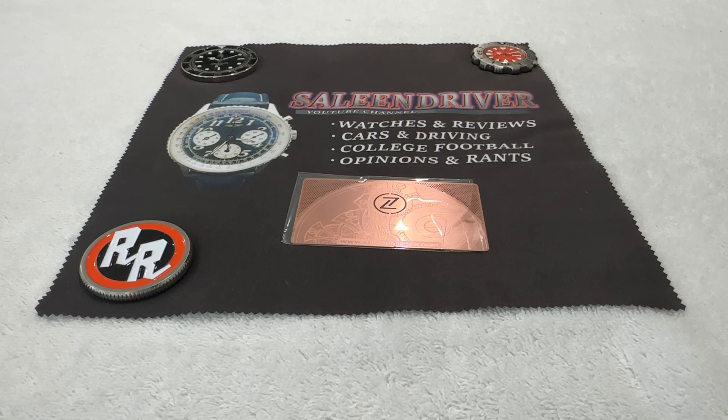So when Elshin recently announced that there was going to be a second-generation Eagle, I said sign me up — and probably sign me up for more than one. That 'probably' turned into 'certainly more than one,' and this will be the third Eagle that I have acquired.